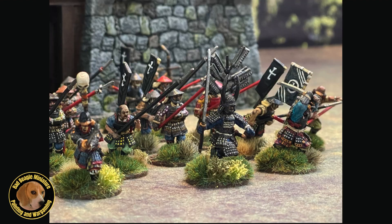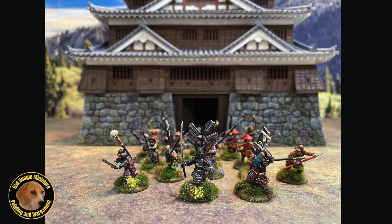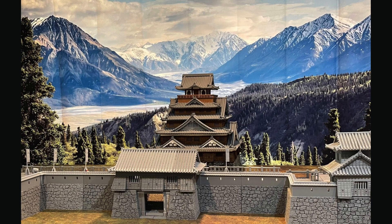In the future, I'll be adding some outer fortifications to my central keep. Every good castle needs some solid walls to keep the riffraff at bay. Here's a glimpse of that work in progress. I hope you enjoyed the tour — please drop me a like, subscribe to the channel, and as always, thanks for stopping by and happy hobbying.